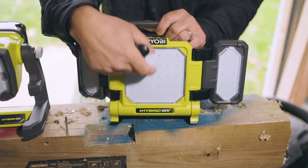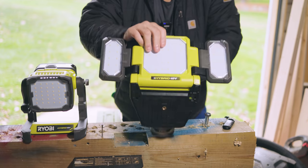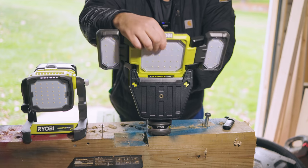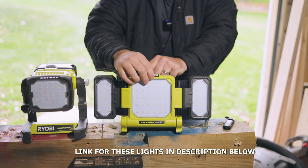And then you got this big one right here. You can bring it down, set it down on the battery if you want. You can bring it straight up, bring it this way, or set it down on the base. So there's a lot of different angles you can position these panels.